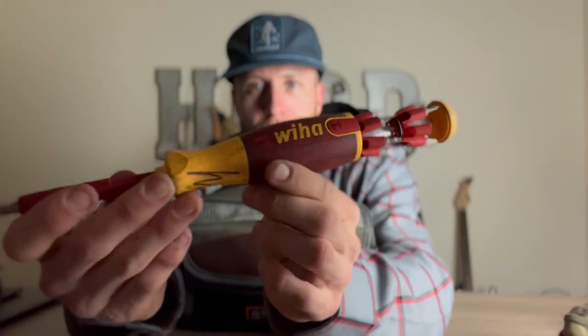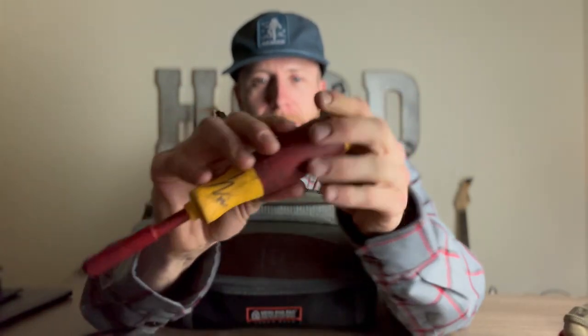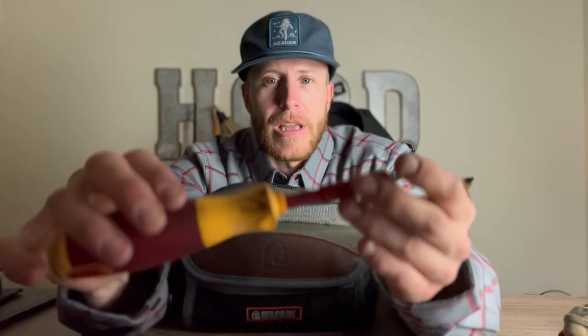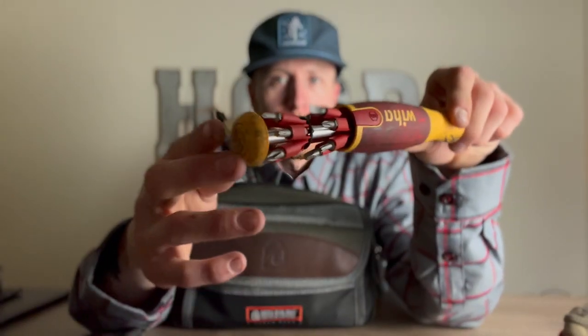We're not really allowed to use personal electrical tools at work — we use approved ones. But this thing here is just a cool screwdriver to have anyway. It comes out like a little flower — I call it my flower driver. It's by Weeha, and it's like a 20-in-1 with so many different sizes. Really good tool.